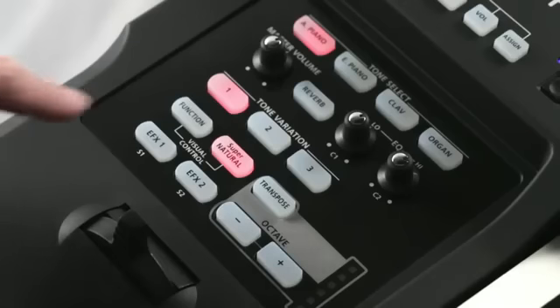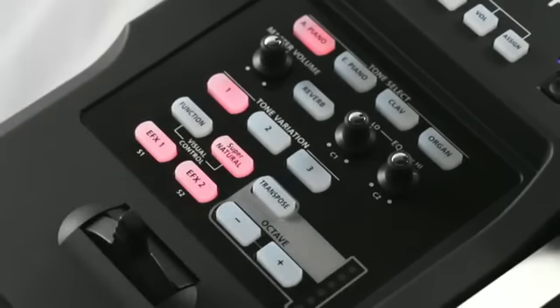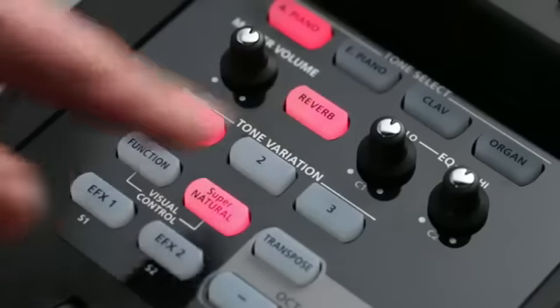Two multi-effects processors are on board, specially tailored to each tone category. In addition, two-band EQ and reverb are included for sound shaping and spatial depth.